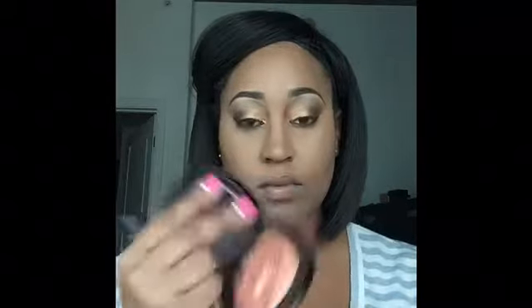Now I'm taking my Wet n Wild Fergie Center Stage Collection Highlighter in Rose Golden Goddess. This has been my favorite highlighter for the month of September and for this month as well. I just can't stop using it — it's so pretty to me.